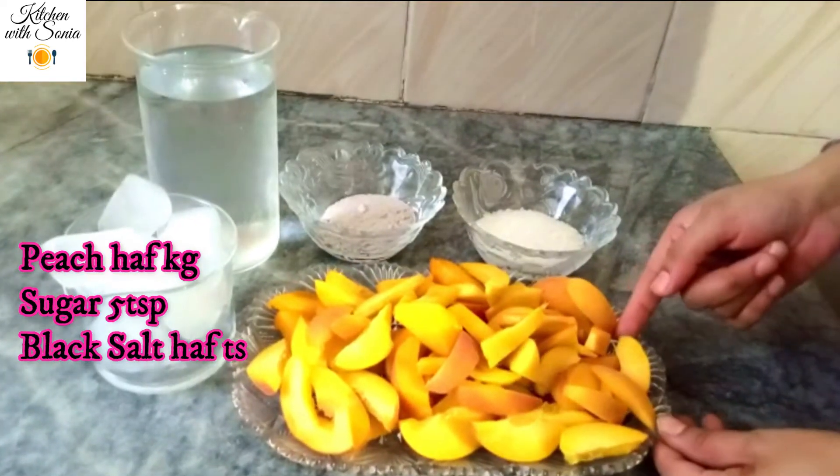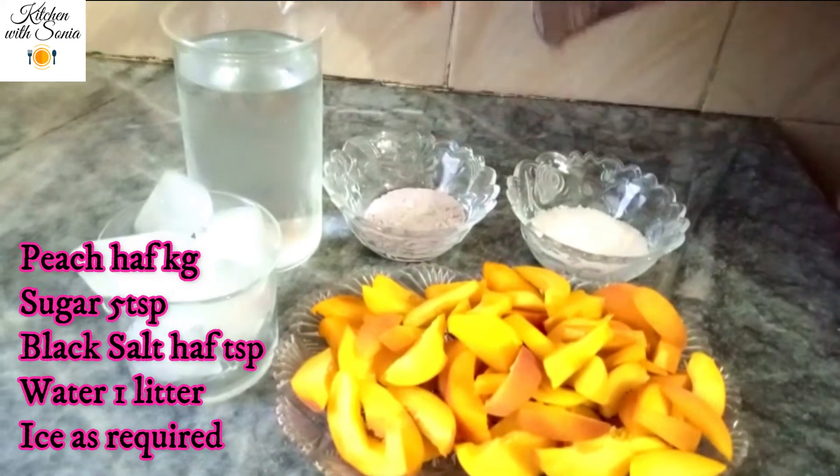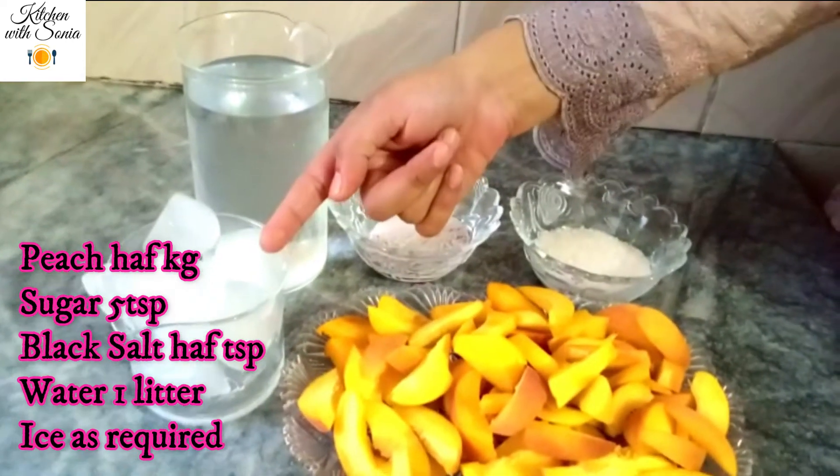In the ingredients, I have taken half kg, 5 teaspoon sugar, 1-liter water, and ice cubes.